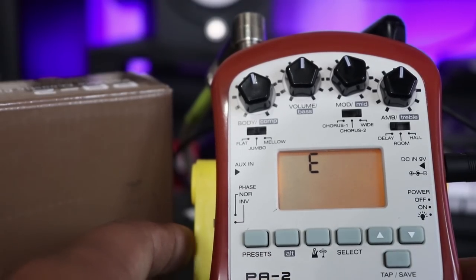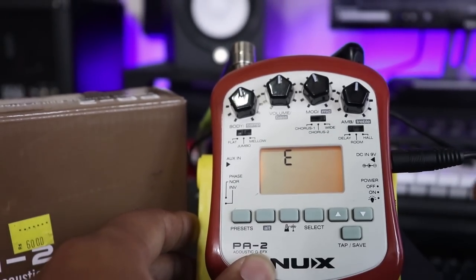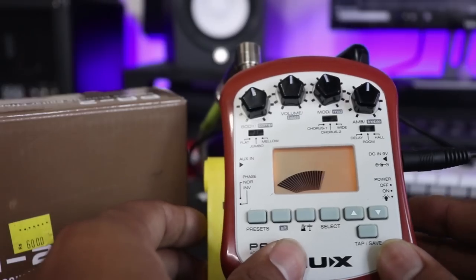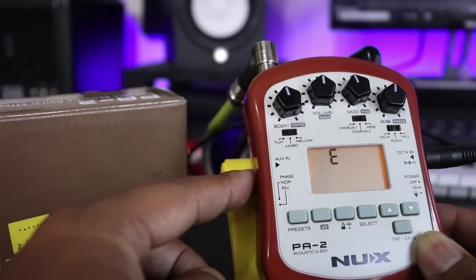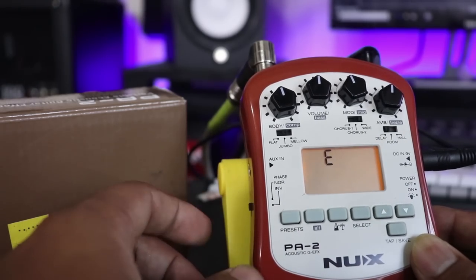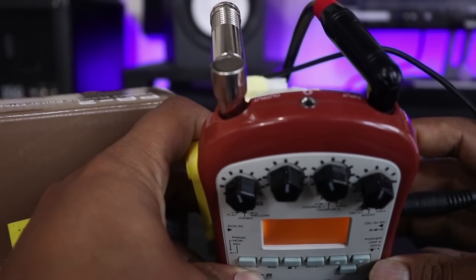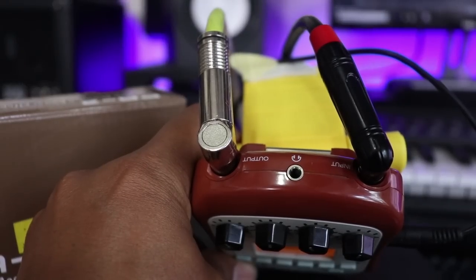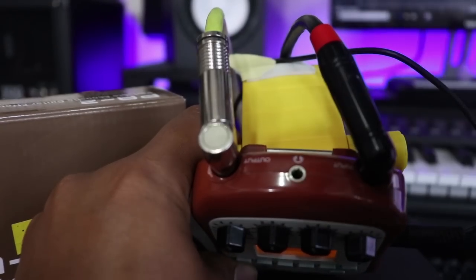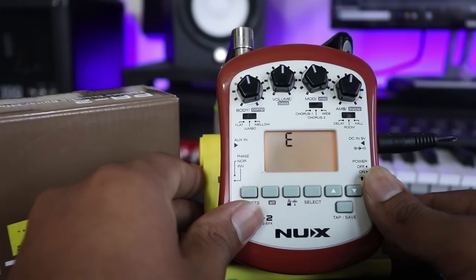Let's jump to the side — I can show you the off/on switch. This is the normal inner full switch. We can also see the auxiliary input, plus right here. In this case we have the output and the earphone output. We can use the adapter or the battery.